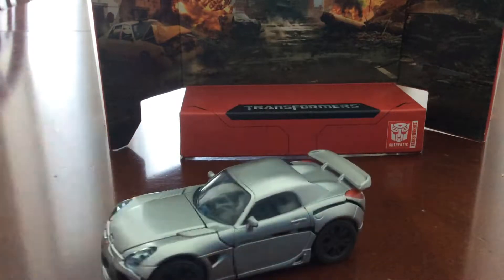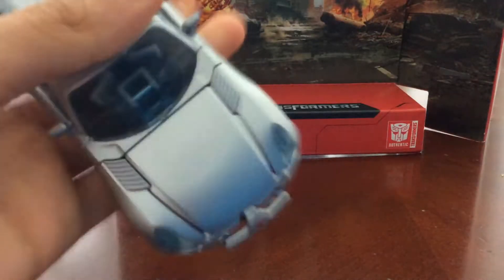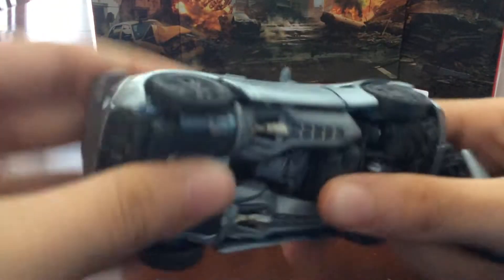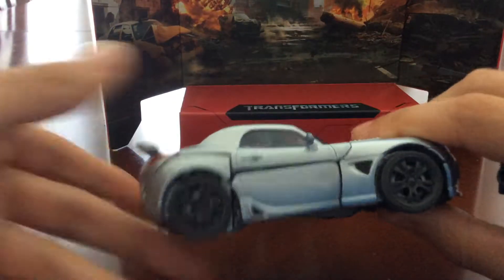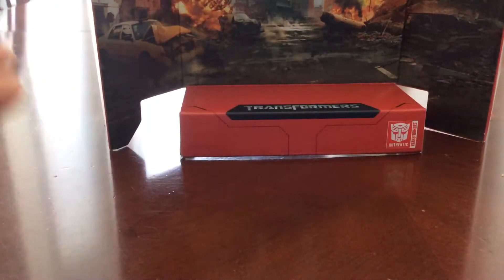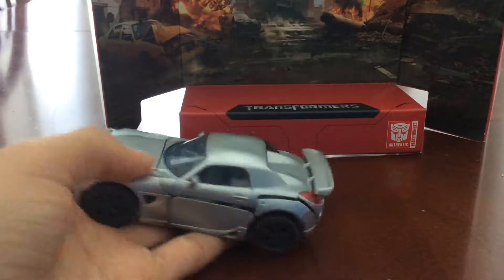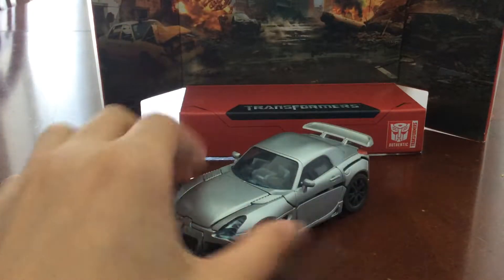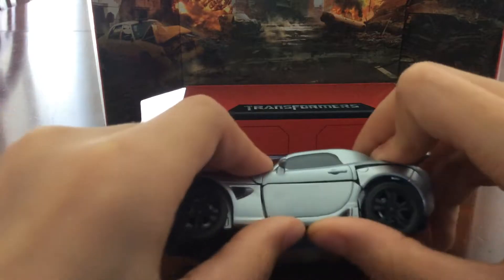If you guys can tell me how to tab Jazz in correctly in the comments, that would be great. This is the main reason why I didn't do this review earlier — because I was going to find a way to fix this. So yeah, this is the vehicle mode, but it just doesn't want to tab in.